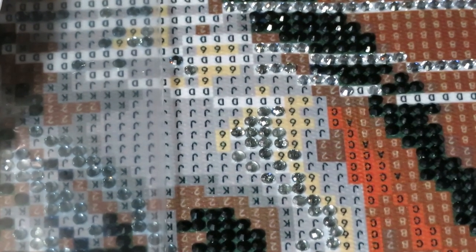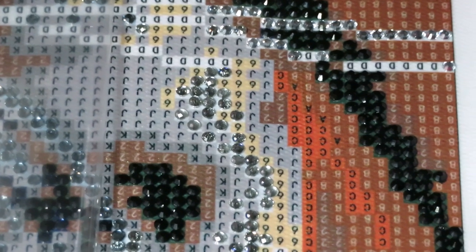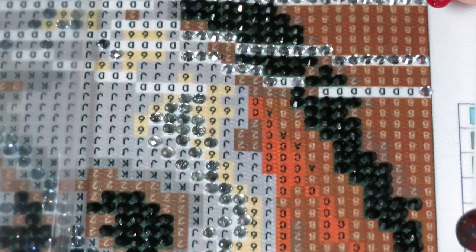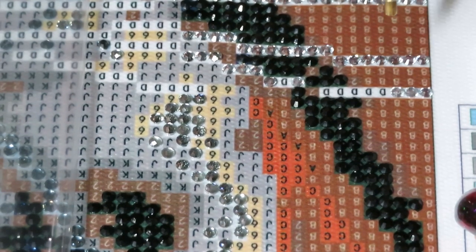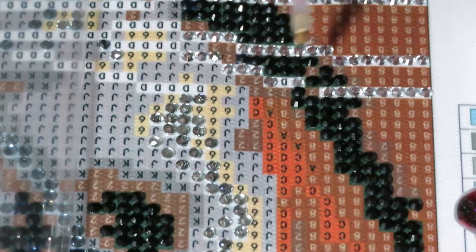I don't want too much of this view — I like when the camera is a little bit closer to the canvas so you can see exactly where I place my drills, and also you can see my precision — whether it's straight or not. Oh, I miss gems, I miss sparkle!